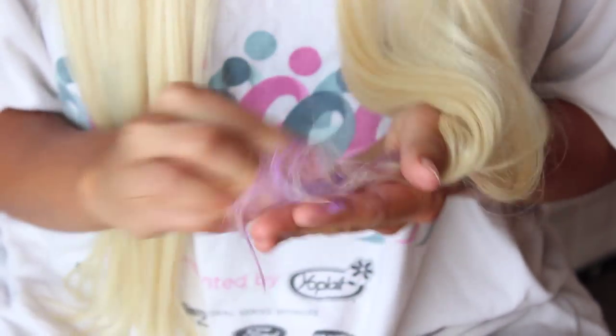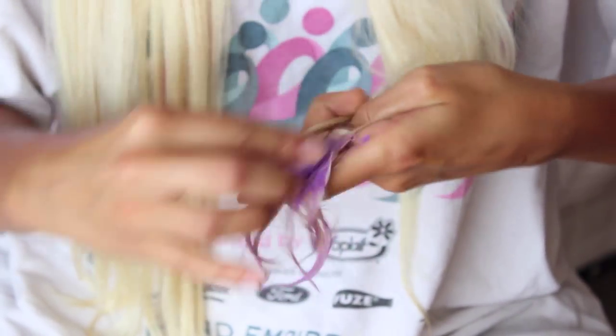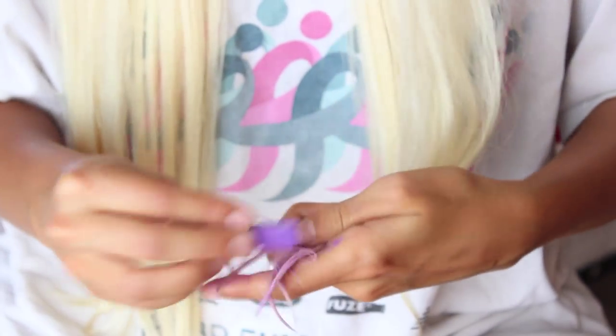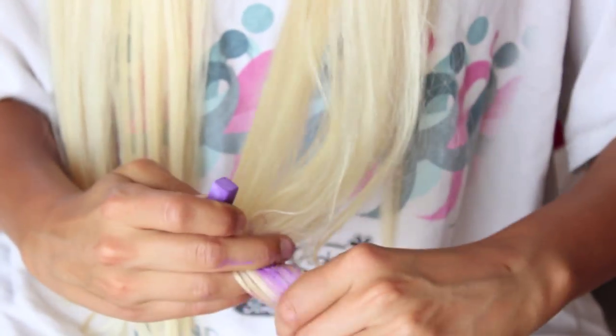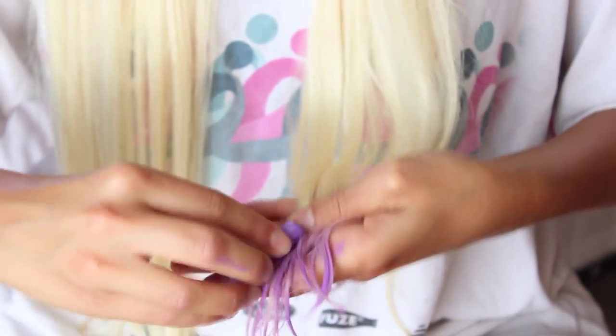After getting the area that you want to dip dye completely wet, you are just going to take the hair chalk and basically rub it on that area over and over again. Try to get as much as you can. If it's not sticking on, I would suggest making it a little bit more wet. The damper it is, the better the chalk goes on and stays on.